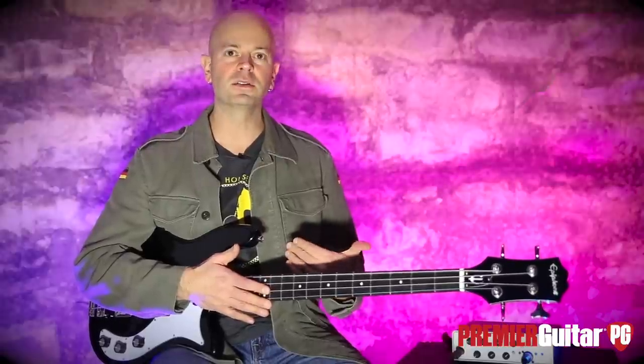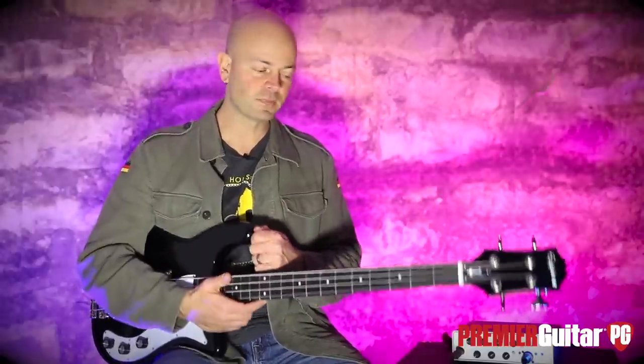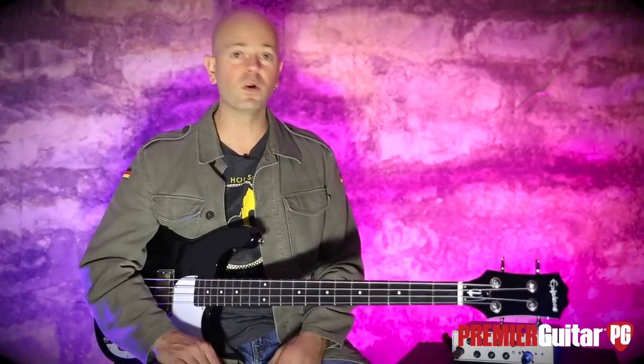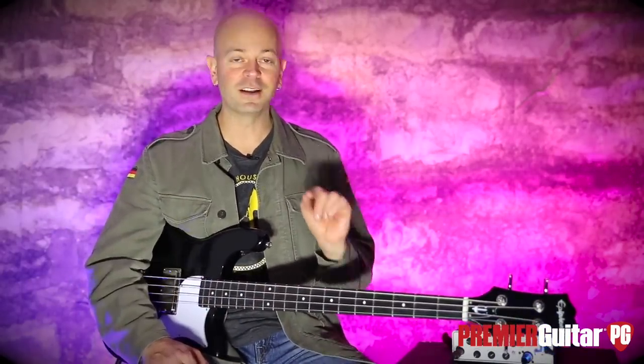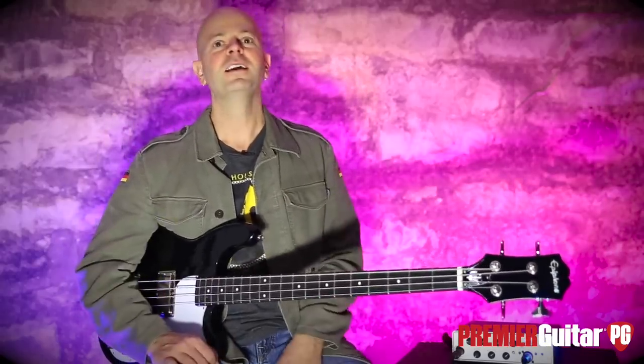I actually looked online this morning for this particular bass and they're selling one on Reverb right now for about 12 grand. So if you want to go there, then by all means get an original. It was owned by John Entwistle, so that probably has a lot to do with it — but I digress. This one retails for $399. Pretty sweet.